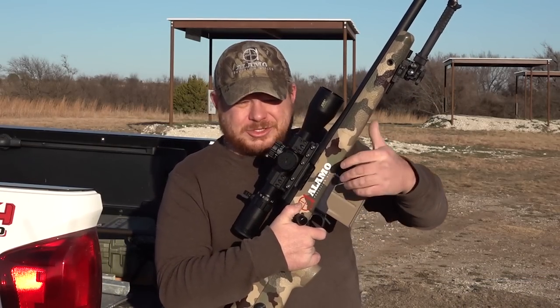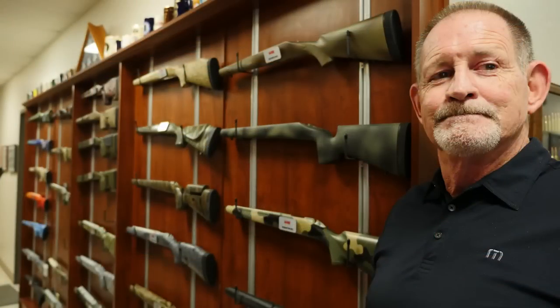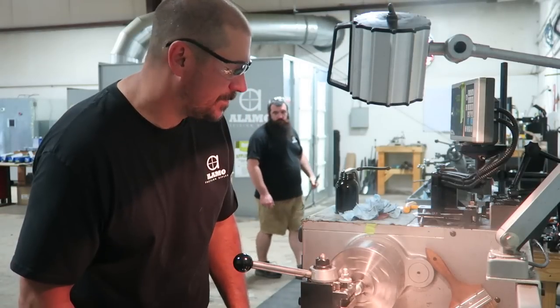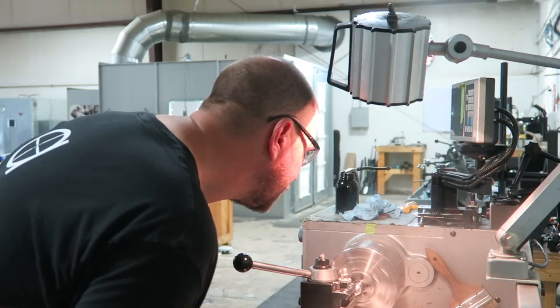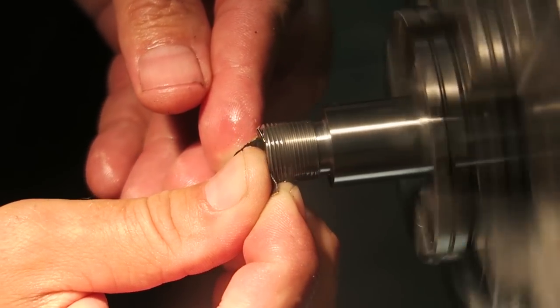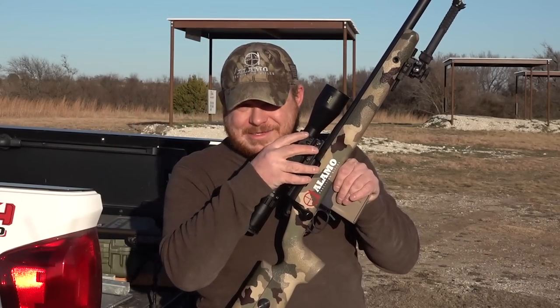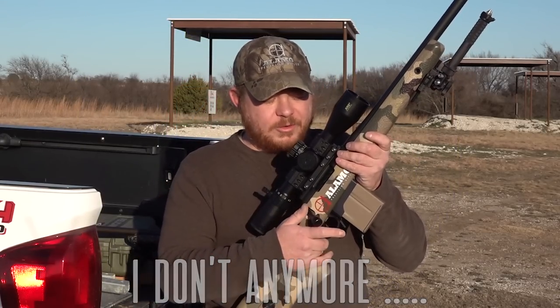The rifle was built by Alamo Precision Rifles. When I was in Phoenix touring the McMillan facility, I met Robert over at Alamo Precision Rifles. We got talking and found out they had their shop in Hurst, and we actually live on the same street — his backyard is catty-corner to mine. One thing led to another and I'm filling out a build sheet for a four-thousand-dollar rifle, minus the optic and mount. But it shoots so well it's worth every penny — if you've got the ability to spend that kind of money on a rifle, I highly recommend it.